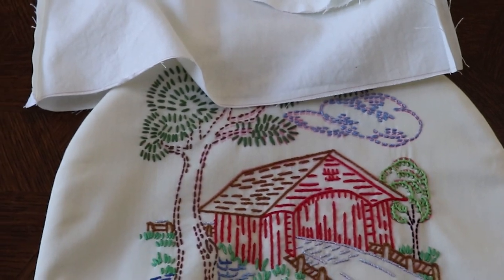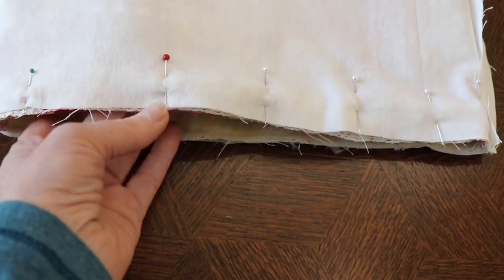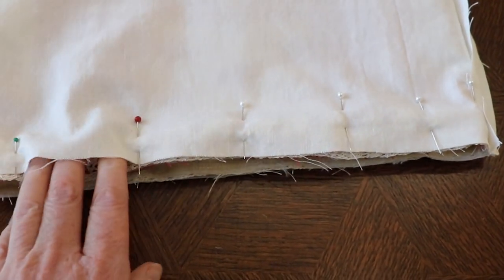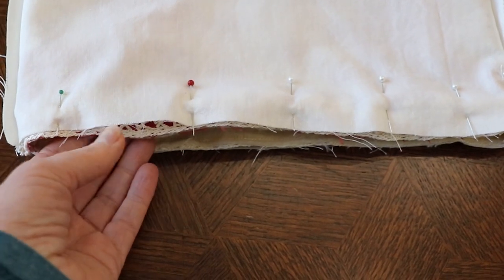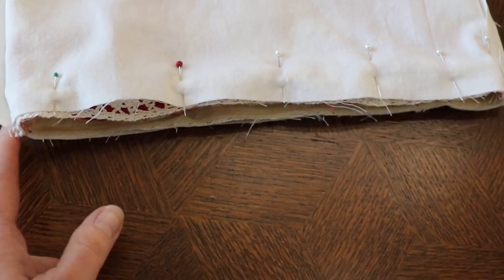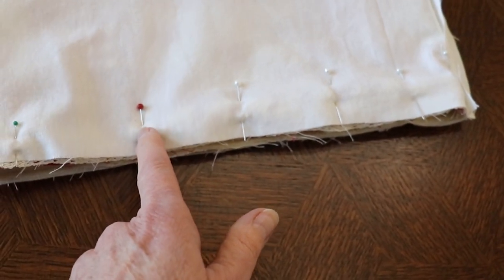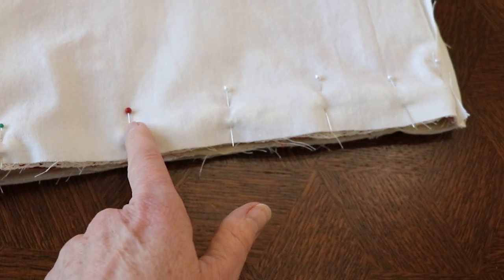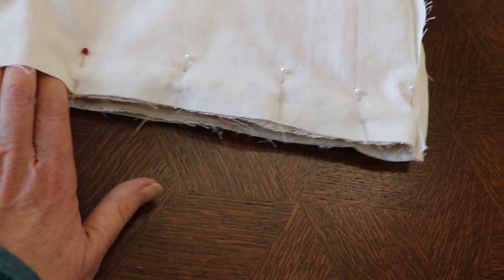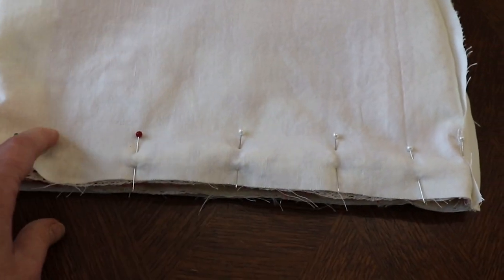I have pinned right sides together of the cozy. One thing you want to do is leave a section unsewn because that's where you're going to flip it inside out. How I remember: the green pin is where I start stitching and I go all the way around, and when I get to the red pin I know to stop and back-stitch because that's where it ends. Definitely leave enough room that you can slide your hand in there and pull it inside out.